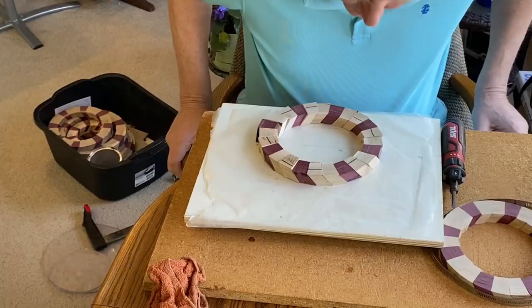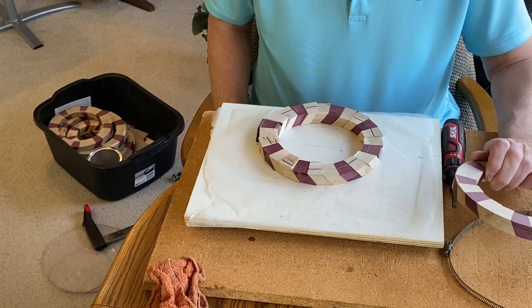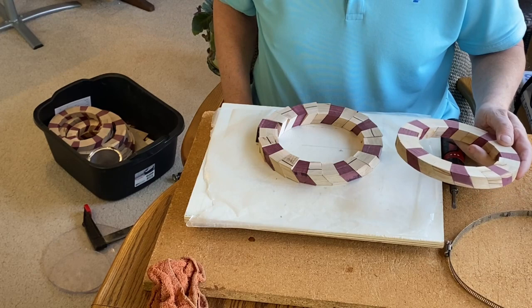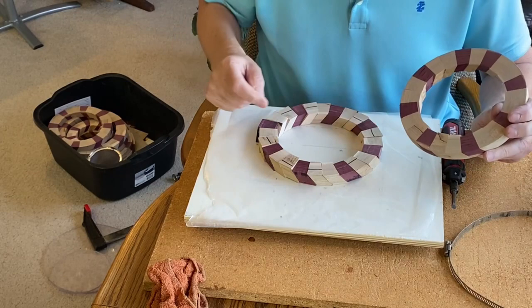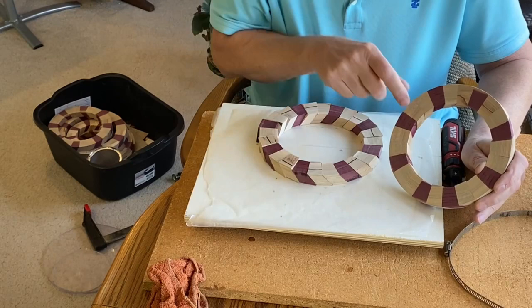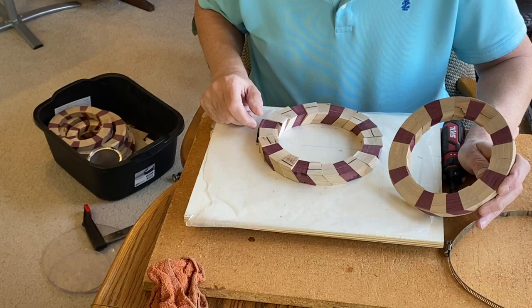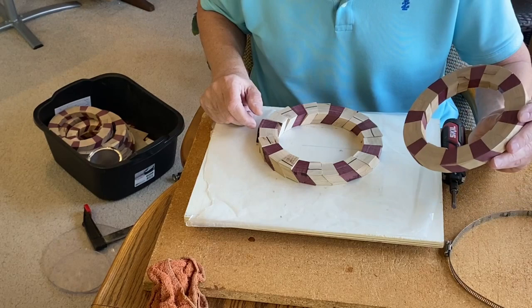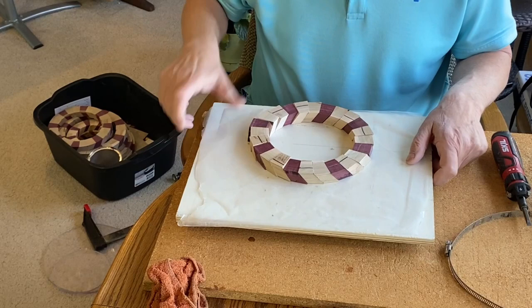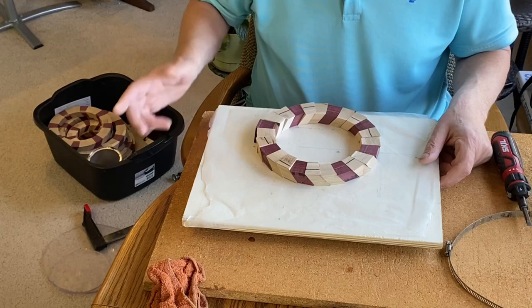That tightened right up. Anytime you try something new you learn something, and I've learned that the bigger these rings get, the harder it is to get good joints — there seems to be a lot of wiggle room. I had to replace one ring because it only had one piece of ambrosia maple between the purple heart instead of two, so it has 23 segments cut for 24, yet I still got near-perfect joints. I've had to play with the glue-up method, and the method I'm using now is clamping onto a separate board.